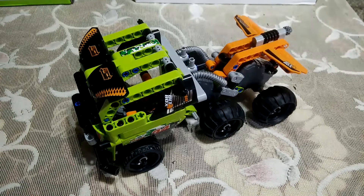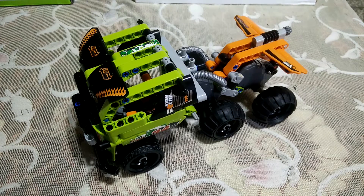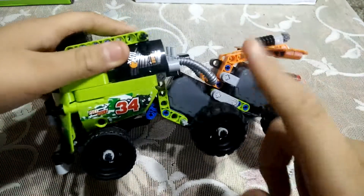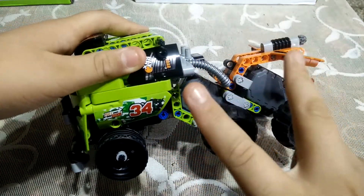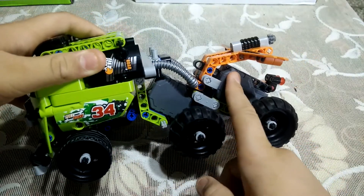Hello friends, I am Mumshirma. This is my first video. This thing you can see on my screen is a Lego Technic truck made by me. It has many features — this truck has two pullback motors, one is here and the second one is here.